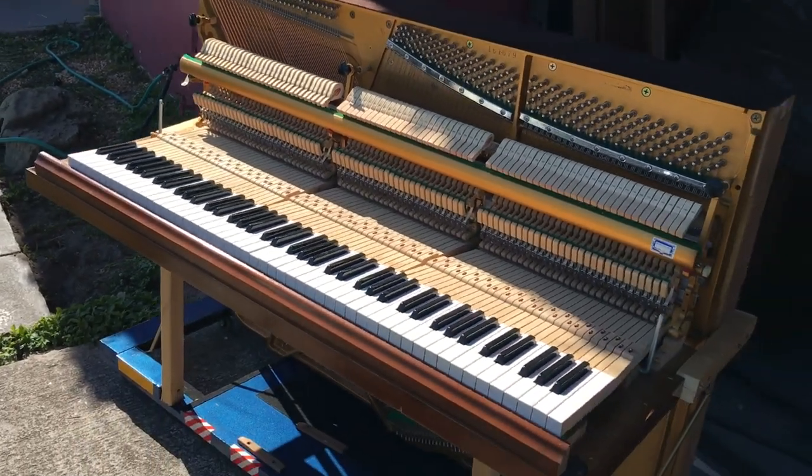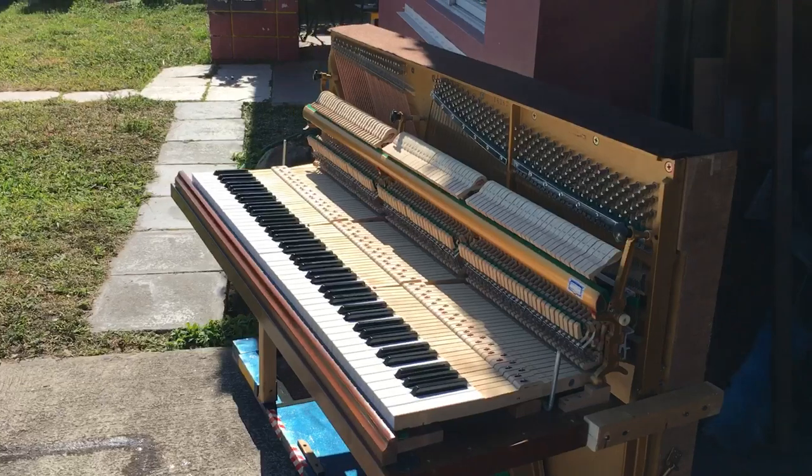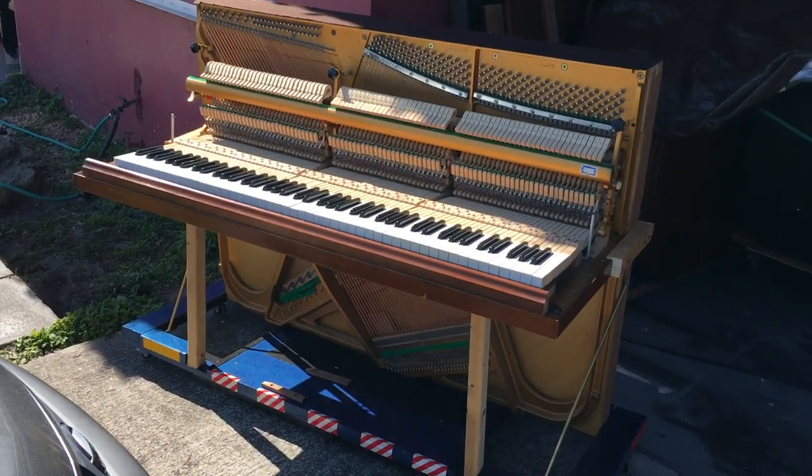I'm gonna put neon lights to it. Here's what the side looks like — it's phenomenal. So after I'm finished with it, I'm gonna make more videos. How do you do everybody? I'll see ya, bye!